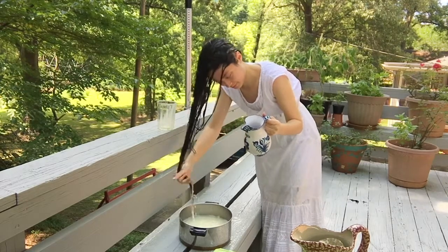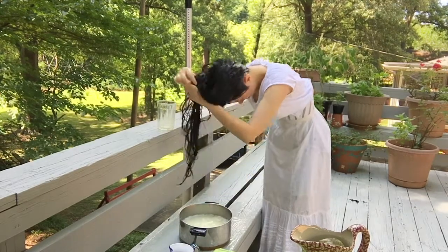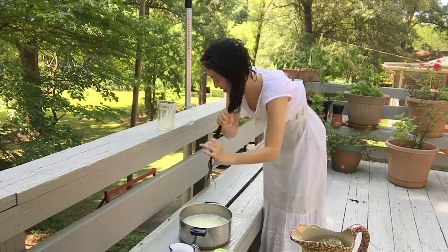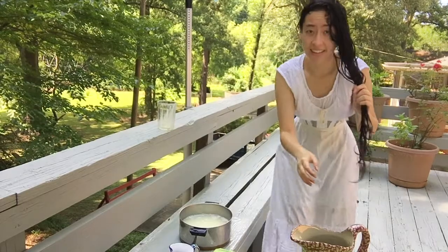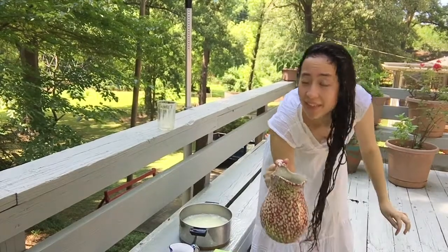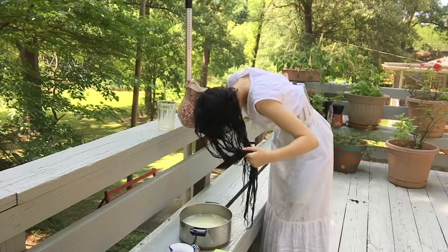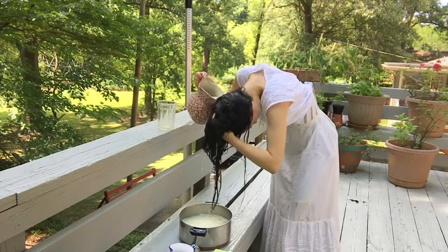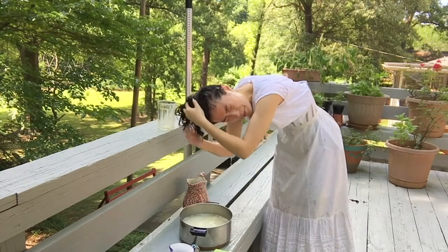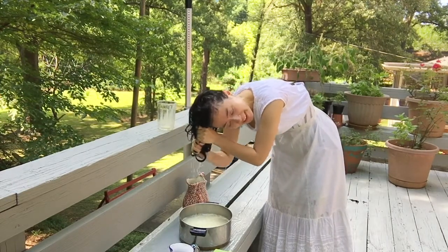And time for the second pitcher — I don't think my hair is quite clean yet. It's very wet though. It would help if my hair wasn't long enough to be constantly dipping into my bucket of dirty water, but I'll do my best.